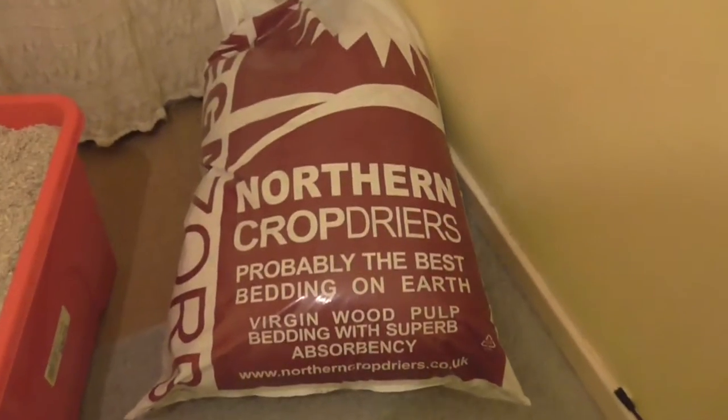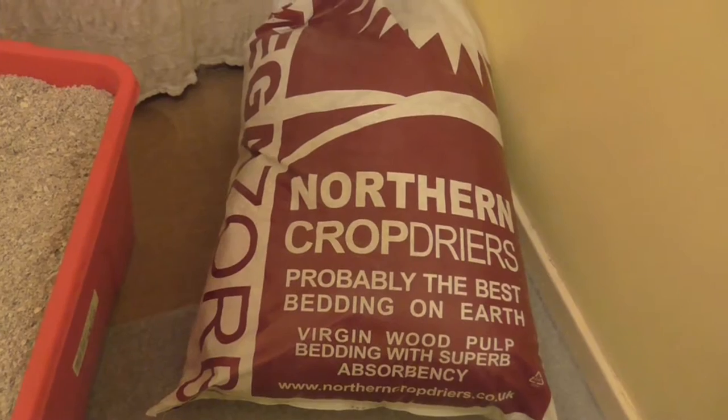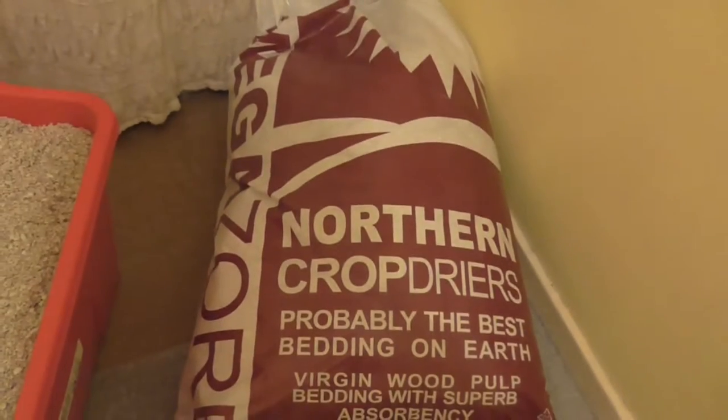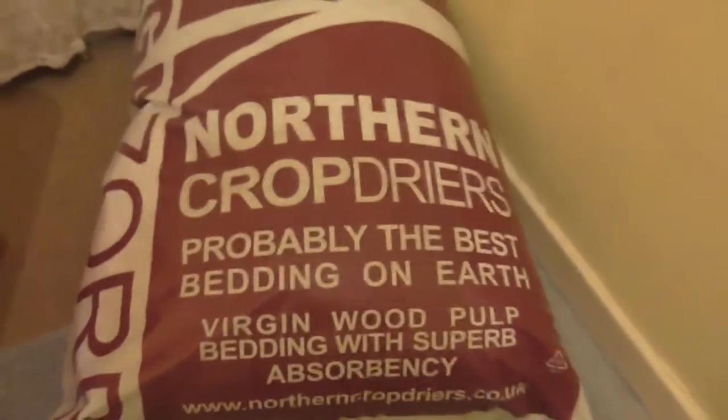Hello there, this is Durbil Chaos. I'm just doing a product review on Megazorb, the bedding we use for our small furries — 5 Durbils and a small Russian hamster. It's called Megazorb.